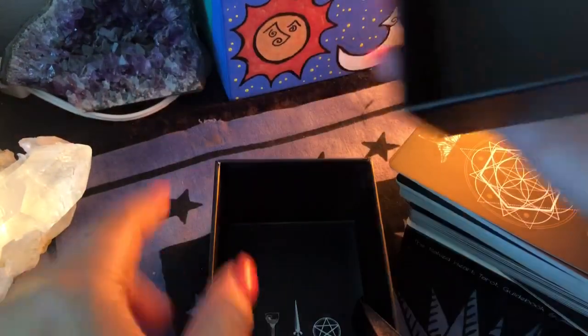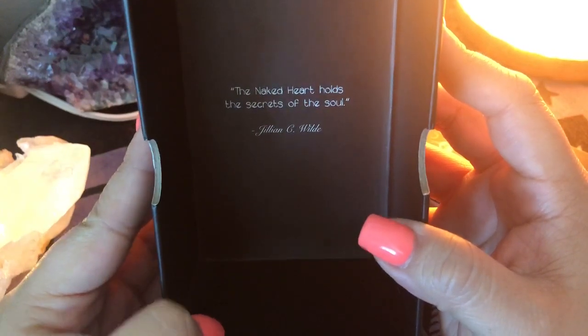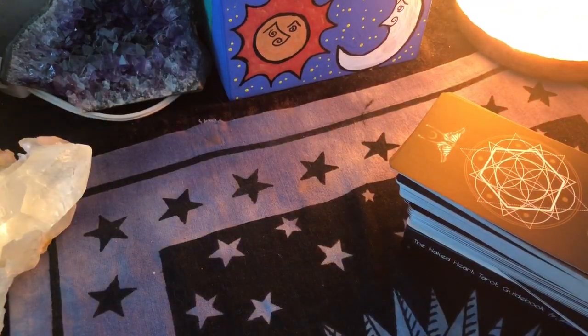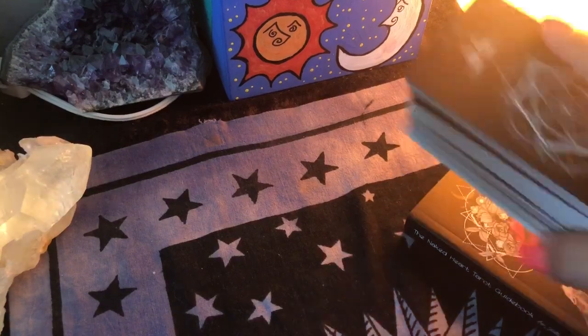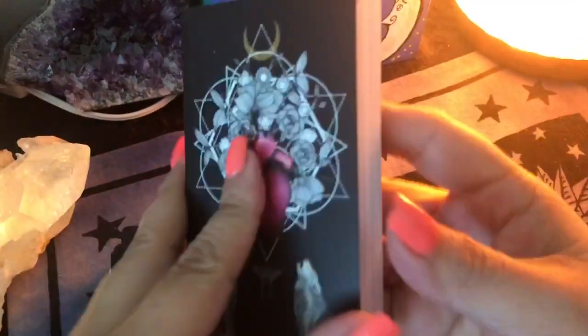The lid has a little quote: 'The Naked Heart Holds the Secrets of the Soul' by Jillian C. Wilde. Beautiful. I love when a deck comes with a hard box, because if you're not into putting them in bags and you like to have the boxes out, it's really cool — it's just beautiful.